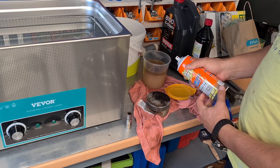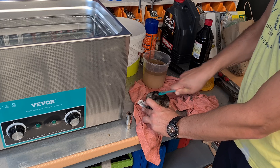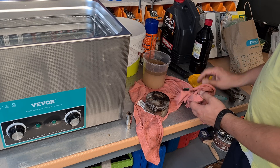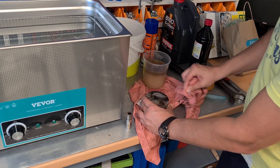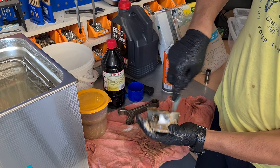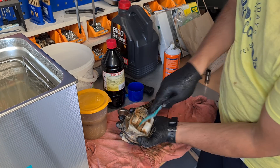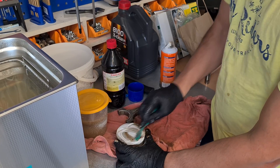Yep, oven cleaner. I've seen a few old-school mechanics recommending this. Good stuff indeed — works like a charm. Technically you could do the whole job with the oven cleaner alone, but it would take more time and effort. Especially the ring grooves.